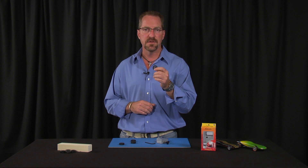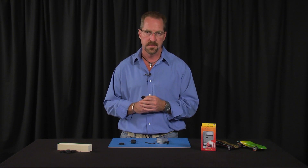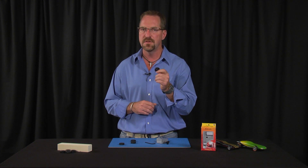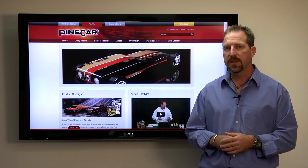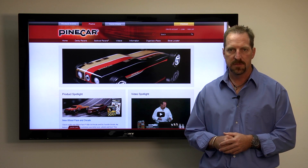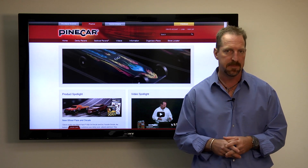I like to finish up my wheels by polishing them on a Pinecar wheel mandrel using the Pinecar micro polishing system. This is going to ensure my wheels are in peak condition and ready for the race track. Now that your wheels are round and true, you can turn your attention to other performance improvements to your car. To learn more about wheel tuning or any other Pinecar precision tool, visit us at pinecar.com.